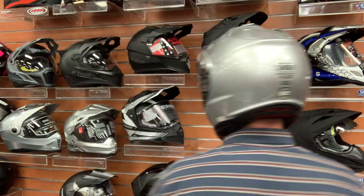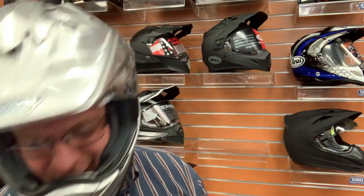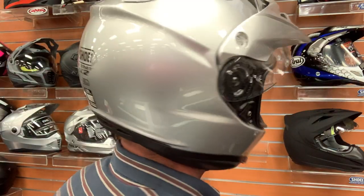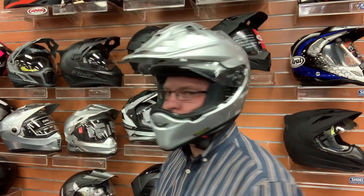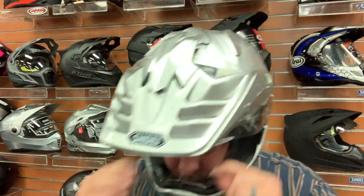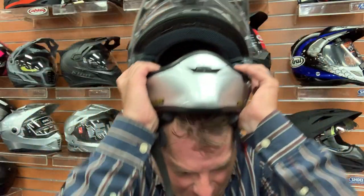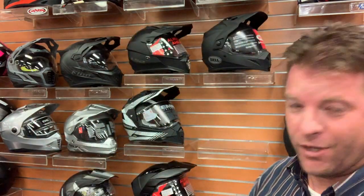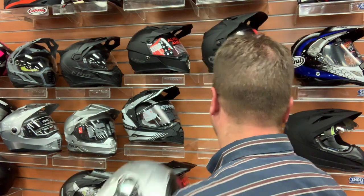I'm getting perfect fitment around my face for a size small. On the top, if I were going to buy and wear this helmet, I'd have to use a spoon to crease the front EPS liner a bit because I am getting some pressure on my forehead. But this is the Shoei Hornet X2. It feels like putting your head into a Lexus instead of an old Datsun 210 — and it's almost 700 bucks.